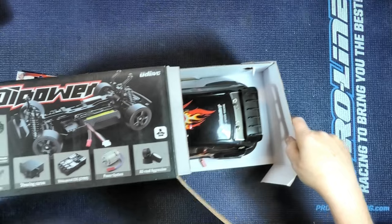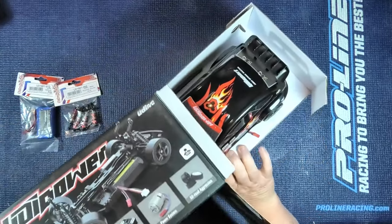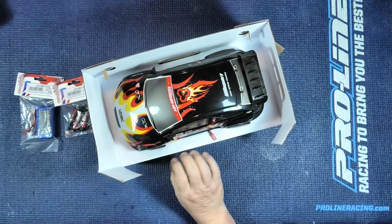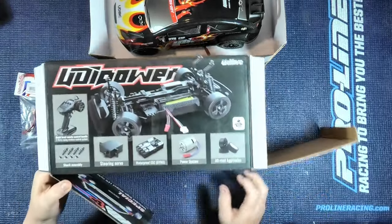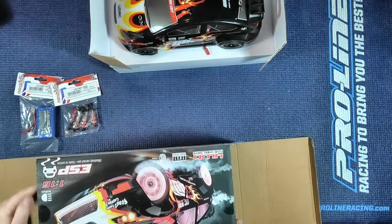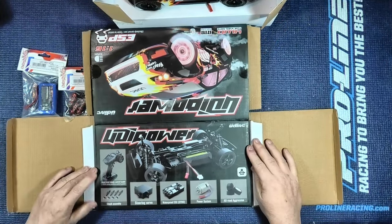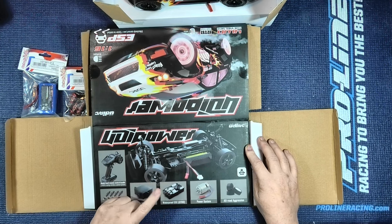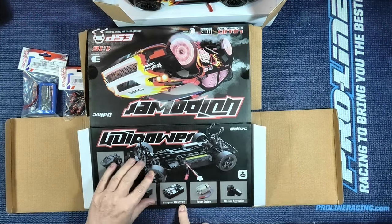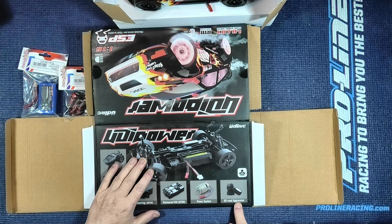So far it looks fantastic — if only I could get it out. It comes with the controller, a shock assembly, a steering servo, waterproof ESC and gyro — I didn't see that in the advertisement. Power system — would be nice to tell you what motor it is. And all-road aggression tyres.